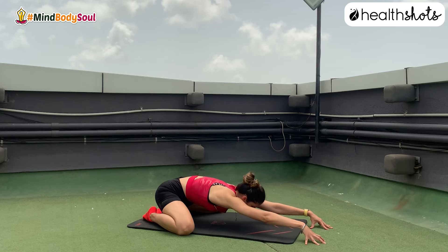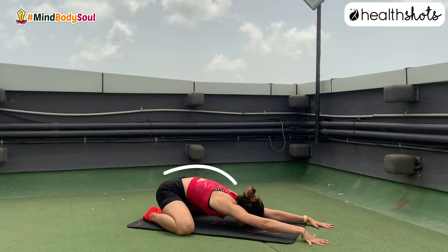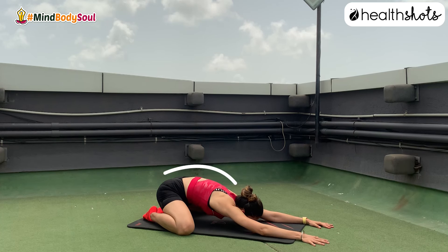Rabbit pose — one of the most efficient poses for opening up your entire spinal cord and your hips simultaneously.